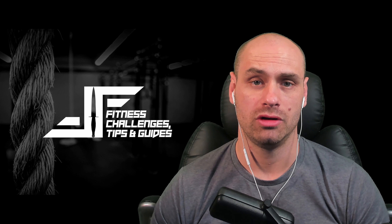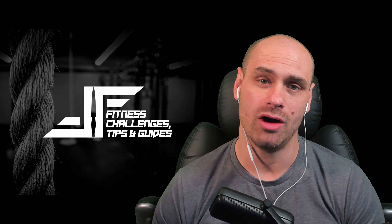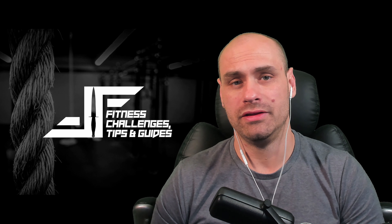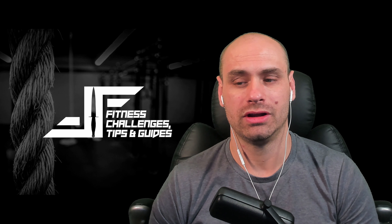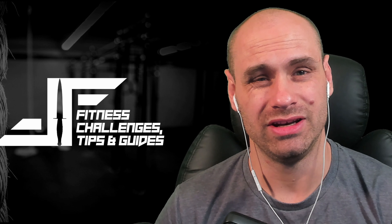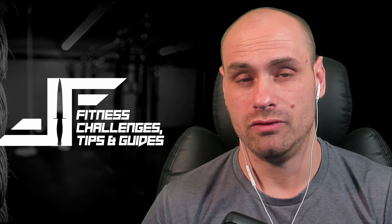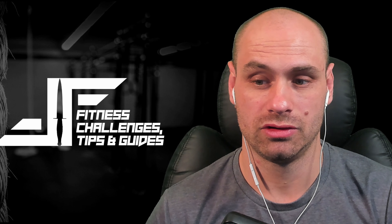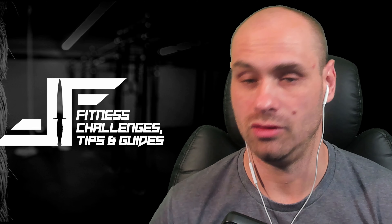Welcome back to the channel. In this video I'm going to be reacting to and breaking down the technique of Andrea Cutruda, who won the 55kg women's weightlifting European Championships. Very impressive athlete, still only 19 years old, snatching and clean and jerking an amazing amount of weight at 55kg. Let's jump in.